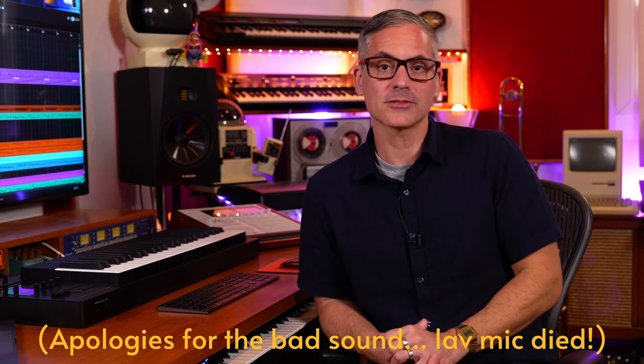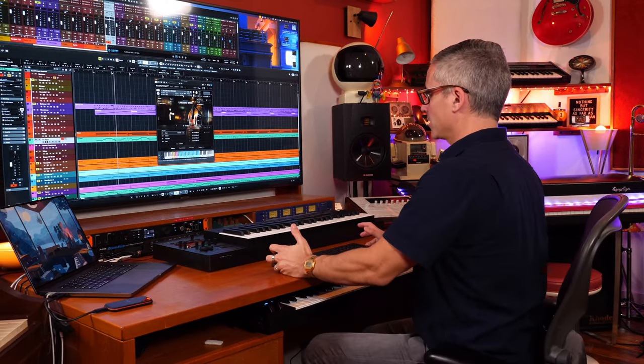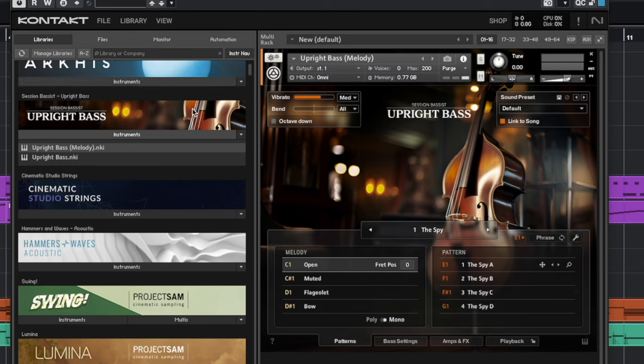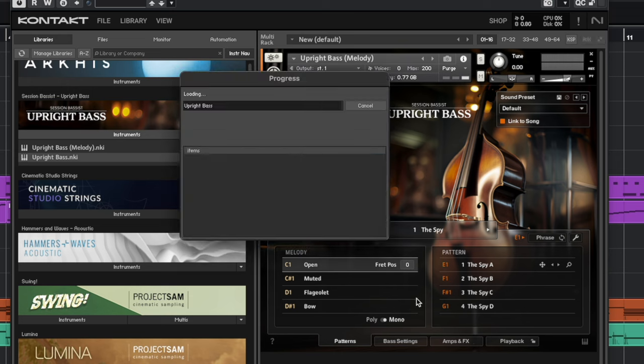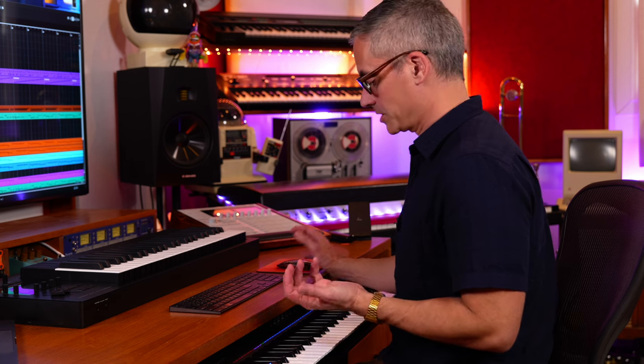It looks and sounds really good, so we're going to have a quick look at it today to help you decide if this is something you need. I've got it loaded up in Kontakt 7, and the two presets you get with Upright Bass are 'Upright Bass' and 'Upright Bass Melody.' The basic Upright Bass preset only loads patterns, but I like to load up the Melody version because you get the patterns and the melody key switch, which allows you to just play notes on the keyboard like normal.